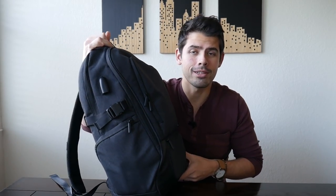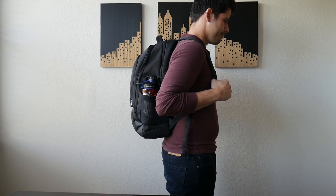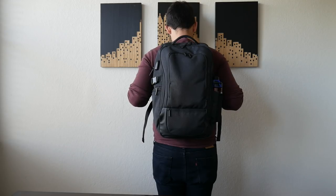Starting out with the outside of the bag, I really love the overall look. It definitely looks like a tech bag, but it's not very big — it holds a ton of stuff but manages to look slim while you're wearing it. It really reminds me of the Timbuk2 Authority pack and the Incase Icon Slim. It has a really neat kind of grayish-black color, which is definitely a color I love for these kind of tech bags.